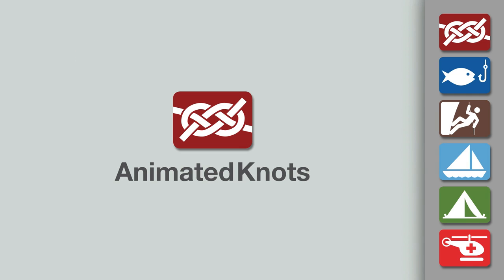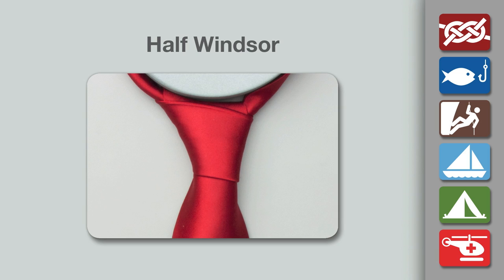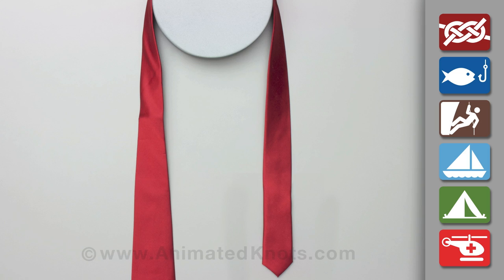Welcome to another knot tying demonstration from AnimatedKnots.com. This video teaches you how to tie a half-Windsor tie.